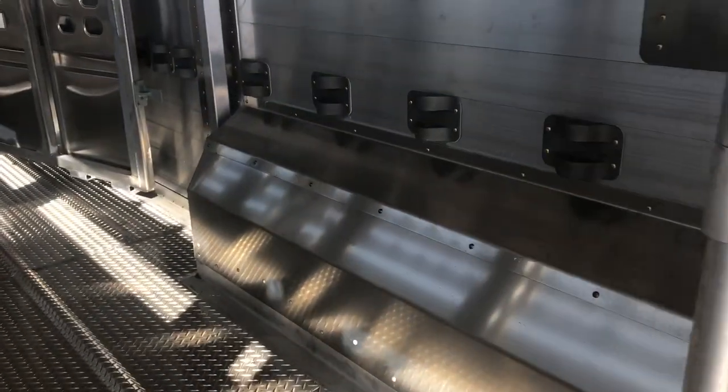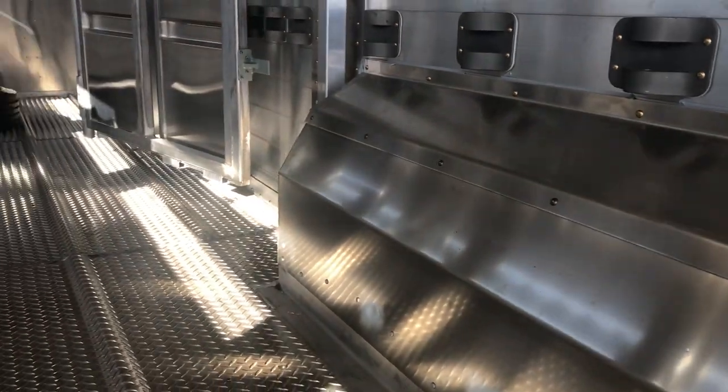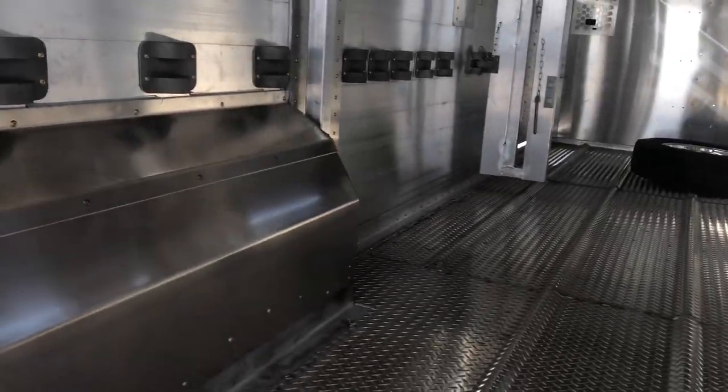As we come inside here, the fenders — we went with the fender flares for this customer so that his sheep and goats don't stand on there as a shelf and hurt themselves.